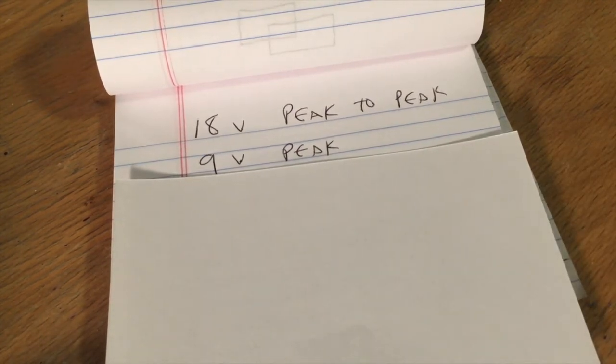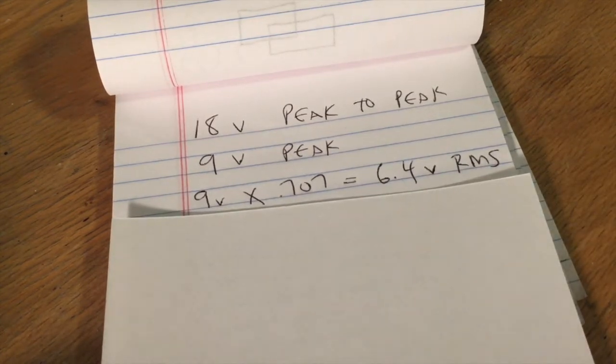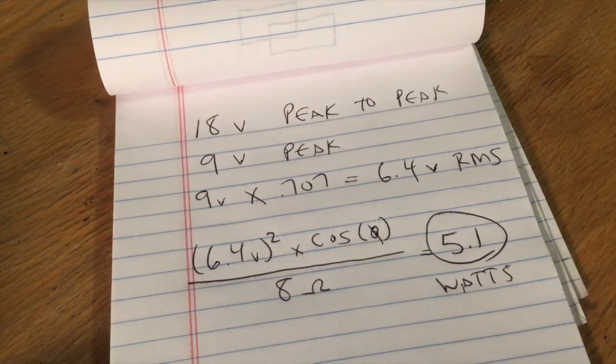Taking 18 volts peak-to-peak, divide by 2 to get 9 volts peak. Multiply 9 volts by 0.707 to get 6.4 volts RMS. Take that 6.4 volts, square it, multiply by cosine of 0, and divide by 8 ohms — the speaker impedance — and we get 5.1 watts. We're right on target with where we expected to be. It's exciting to know the amplifier is outputting the proper amount of power.